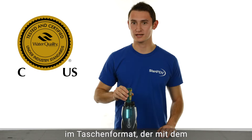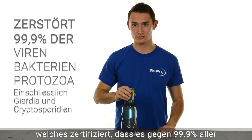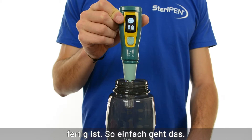SteriPen is the only portable water treatment carrying the Water Quality Association's Gold Seal, certifying it's effective against over 99.9% of viruses, bacteria, and protozoa. When you see the smiling face on the screen, you know your water is ready. It's that easy.